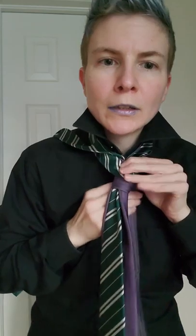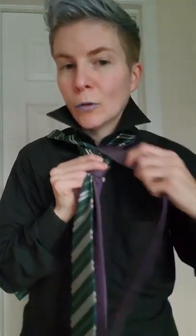Now next, you're gonna take the purple one and also wrap it down. Remember, this is the bottom tie, in case yours isn't purple. And you're gonna toss that purple — or bottom tie — over to the side.